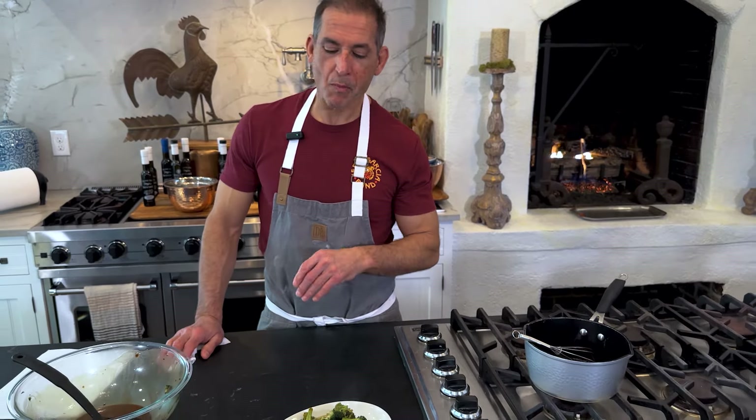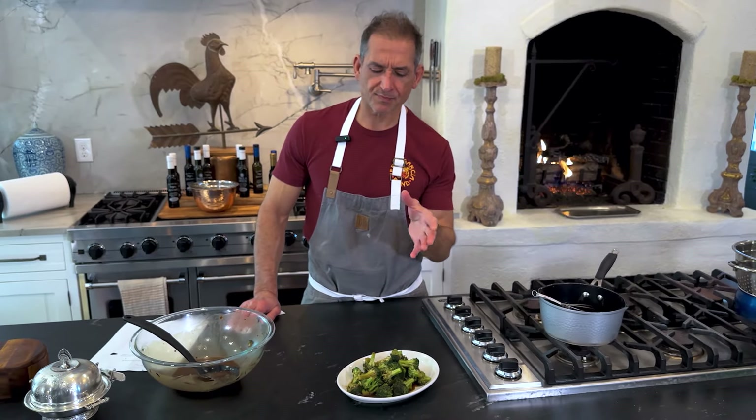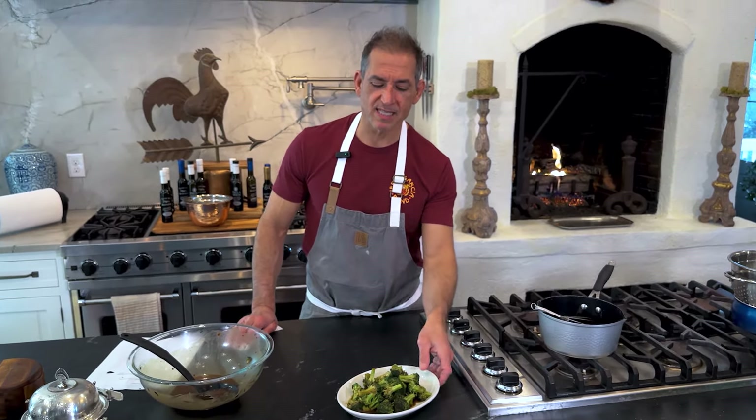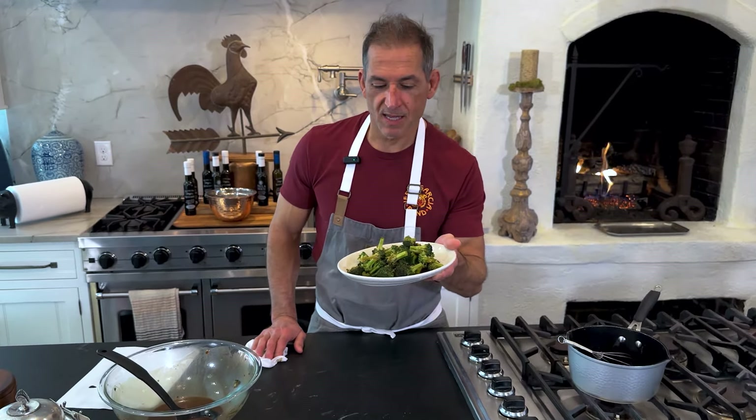Balsamic-glazed broccoli — super simple. The longest part of this recipe is reducing the balsamic; it takes about six to eight minutes to do that. But this is a beautiful, tasty, delicious recipe, and I think that you'll like it. Thanks for joining me — see you next time.